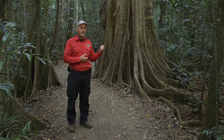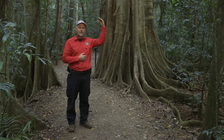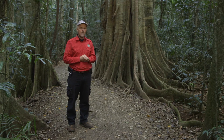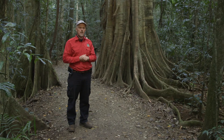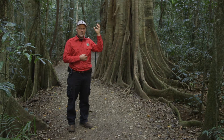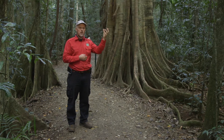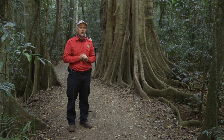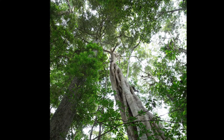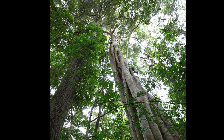This is a strangler fig, which means in some ways they cheat — starting at the top of the canopy and working their way down. They start off as an epiphyte, a seed that starts way up in the top of another tree that's already established, surviving all those dry spells up in the sun without any contact with the ground, and slowly sending roots down the side of the trunk.